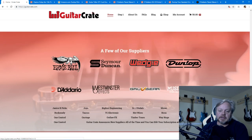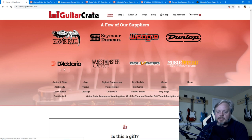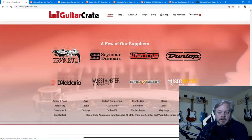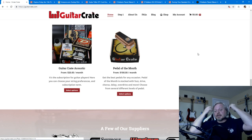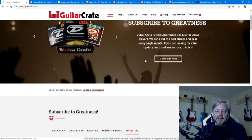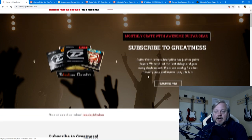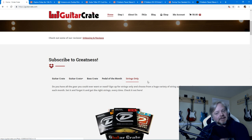Here are some of the companies that provide their equipment to Guitar Crate. If you're looking for something you can get as a gift to give or as a gift to get, this would be great.